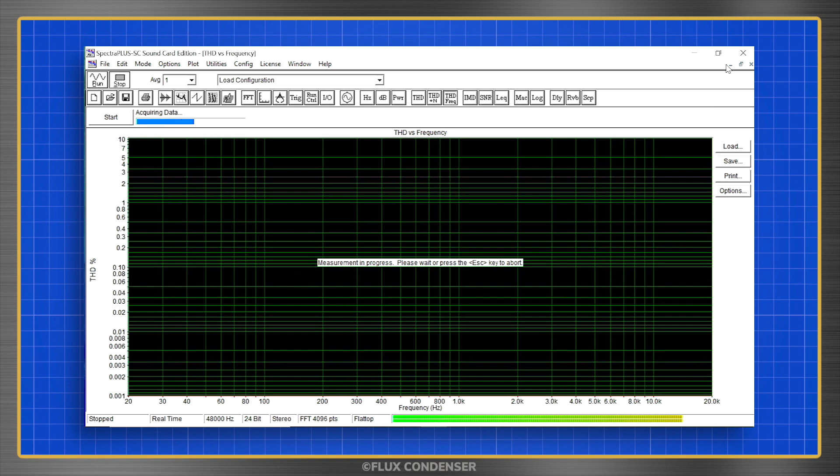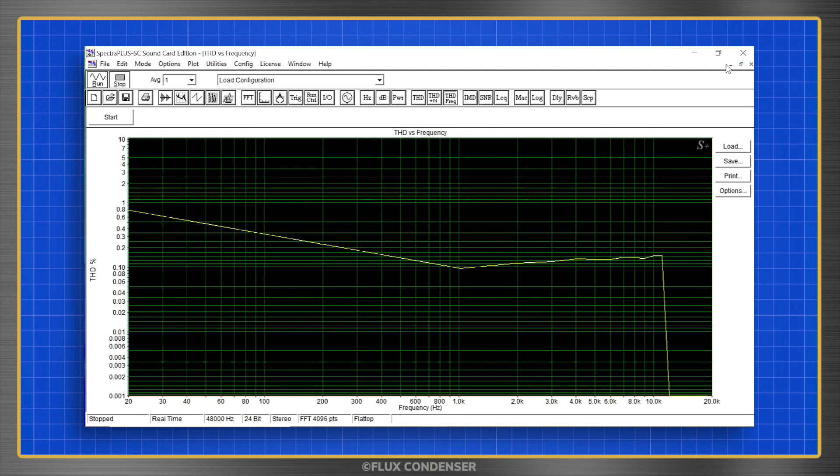This test shows which parts of the audio band have the best and worst harmonic distortion. At 50 watts, THD reaches a maximum of 0.8% at 20Hz, dips to below 0.1% at 1kHz, and climbs a little bit to about 0.18% at 20kHz. I like this test because it shows that our 1% distortion result really doesn't show the whole picture — yeah, it's that high at 20Hz, but over most of the audio band, distortion is actually quite a bit lower.